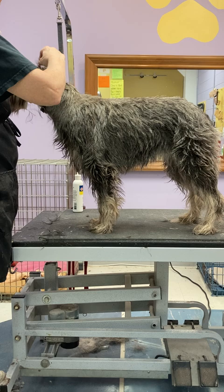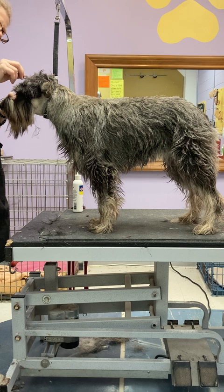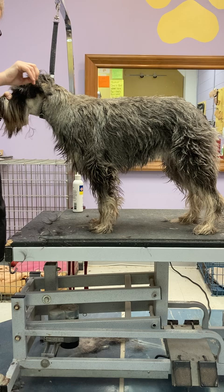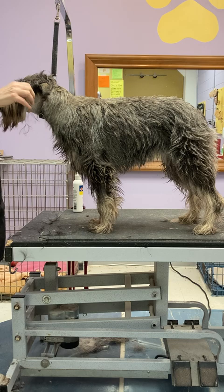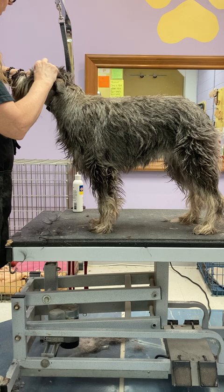A really good thing to do is get a small calendar from the drugstore just to keep track of the timing of your grooming. Stripping a dog is a bit of a puzzle in time — it matters what areas you work and how often. The areas in the middle grow the slowest; the head and tail grow the fastest, so you have to work those a little more often.